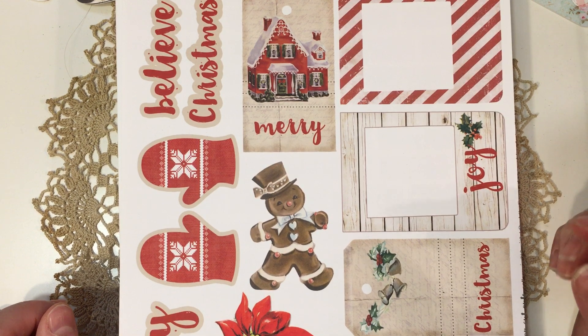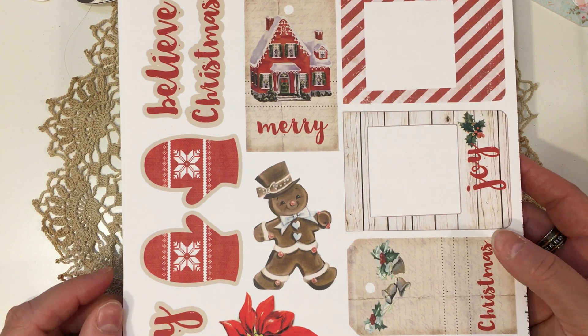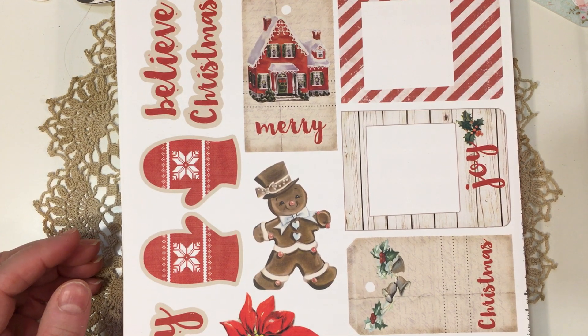Hello everybody, Jill with Greenwood Girl Cards. I'm coming on to share some tags I made, and this is the second time I've filmed this video. I'm going to split it into a couple parts because I've made a lot of stuff and I don't want the videos to be too long.